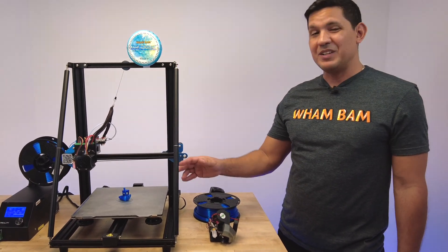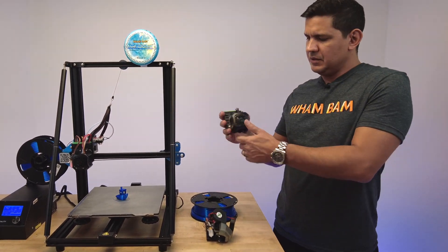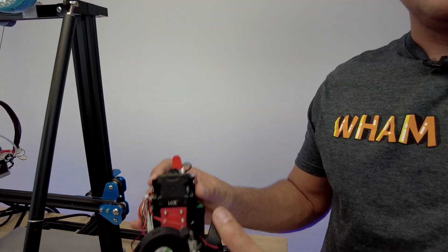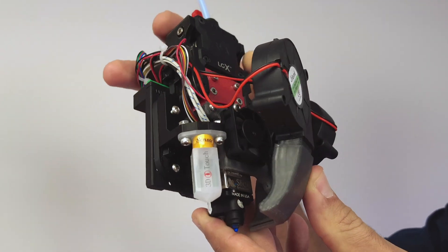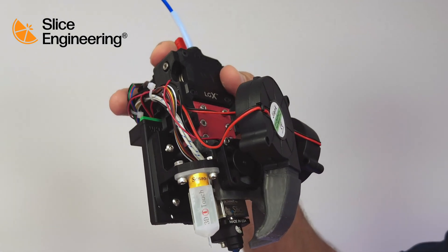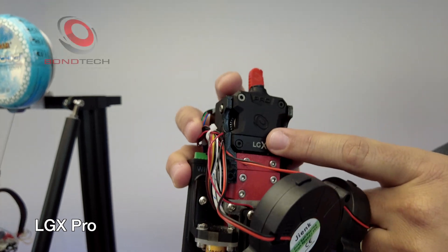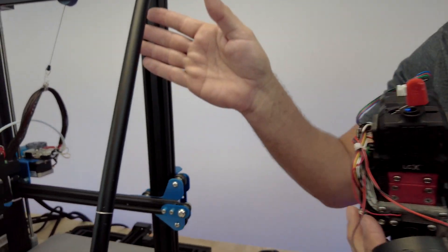What if you could go from this traditional performance with a Creality hotend and 0.4 nozzle to a high-performance setup with a Slice Engineering Mosquito Magnum Plus hotend, a Slice Engineering steel-hardened 1.8 millimeter nozzle, a Bondtech LGX Pro direct drive extruder, and 2.85 filament?